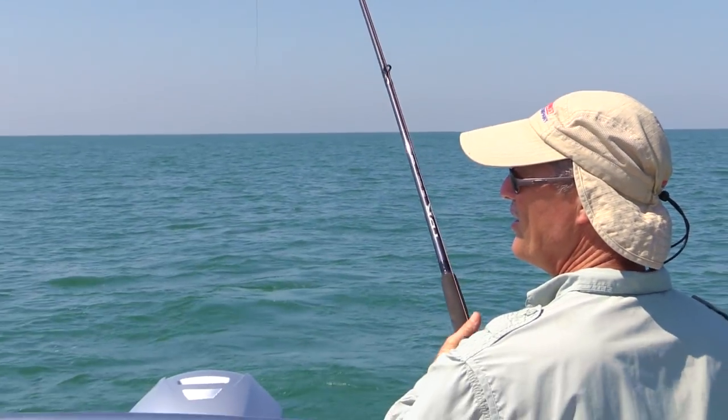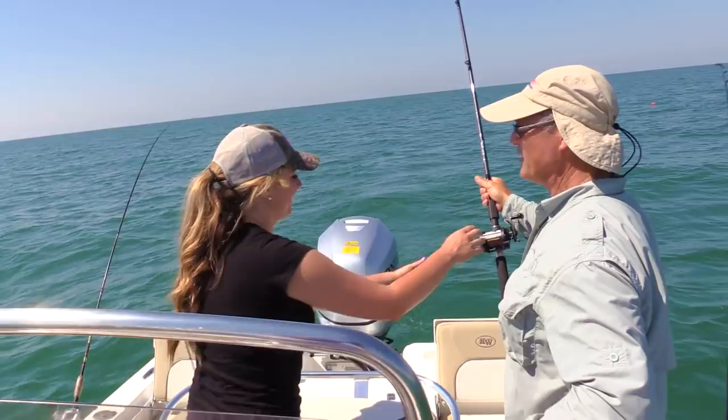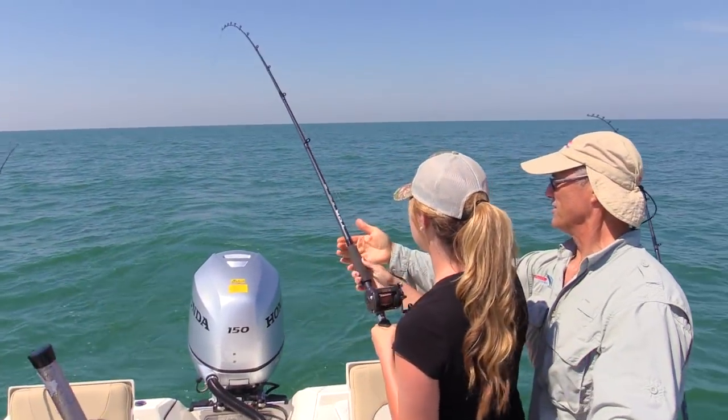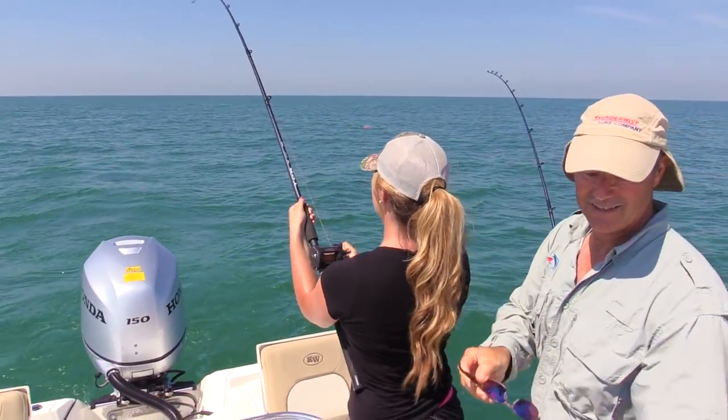We got our first fish and it came on the lead core line! Put your other hand right up here — it'll be easier. That's it. You got it. Let's see what we got. I've got to keep the boat in gear so the other lines stay active.